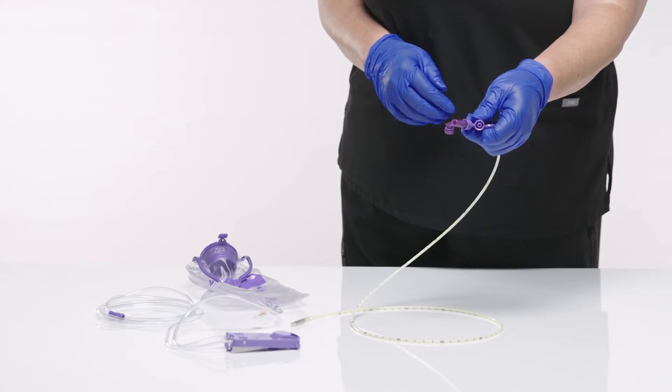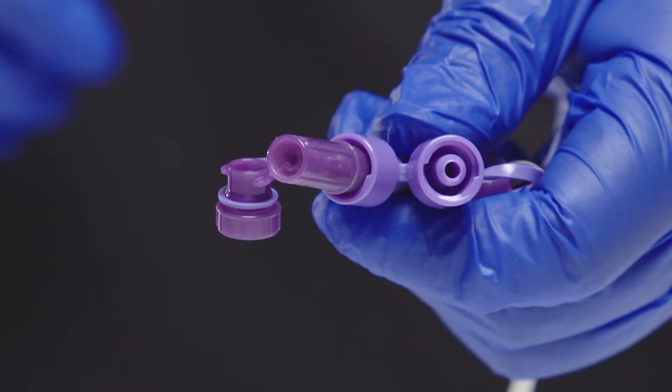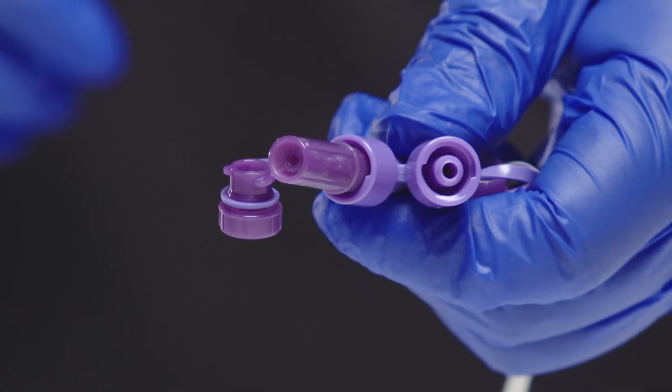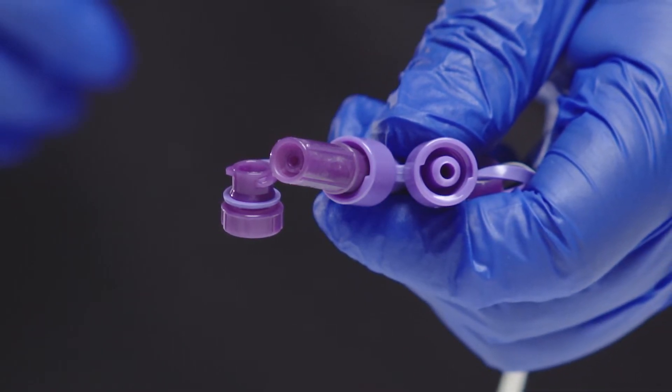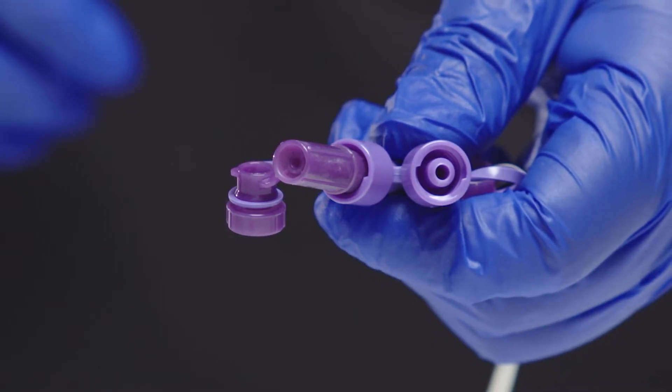Cardinal Health's Nasogastric Feeding Tubes now come with Enfit connections. Enfit is a reverse-luer lock connection designed to increase patient safety by reducing the risk of misconnections. This addition supports a safe method for providing nutrition, medication, and fluids to a patient.